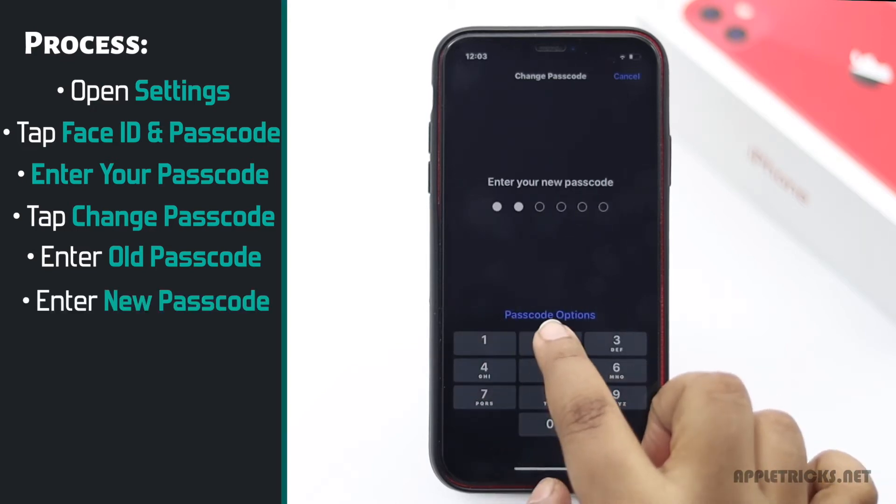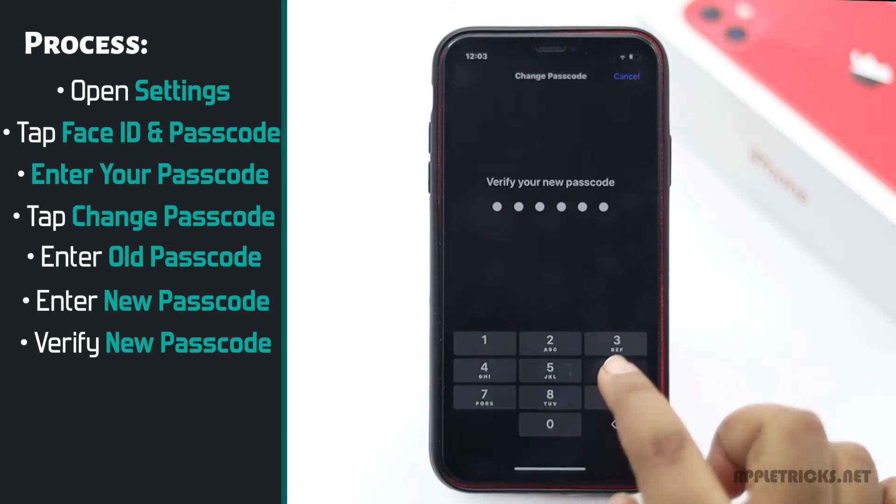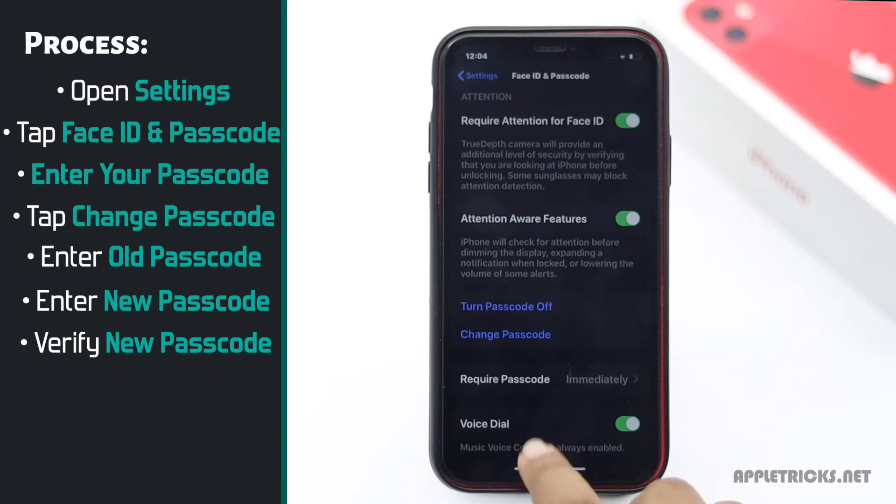Now enter a new passcode. Verify it. And the new passcode is set.